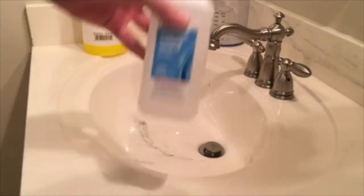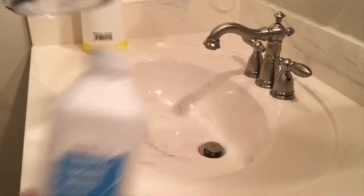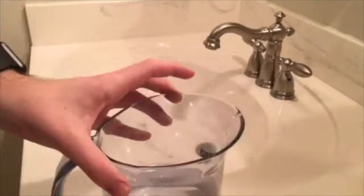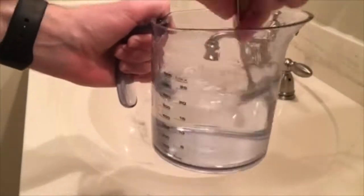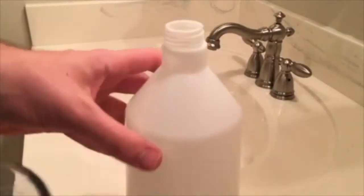Now that we've got all those materials, we're going to move on to the first step which is using our rubbing alcohol, our spray bottle, and our measuring cup. We're going to make a 50-50 mixture of regular water and rubbing alcohol. Once we get that mixed together at 50-50 even, we're going to take a spoon and mix it together and then pour it into the spray bottle.